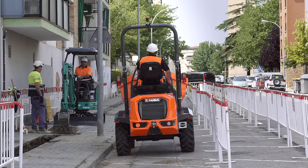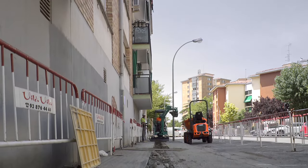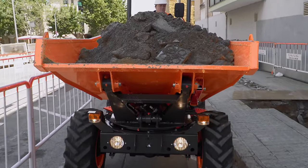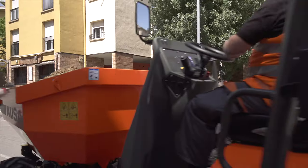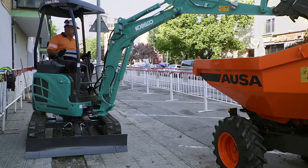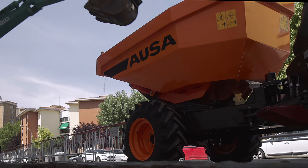The AUSA D-201 AHG dumper is designed for use in municipal works because, as it measures just 59 inches wide, it is ideal for transporting earth or debris on sites where there is little room for maneuvering. It combines perfectly with a mini-digger on these sites, completing the work with unparalleled efficiency and therefore delivering a high return on investment.